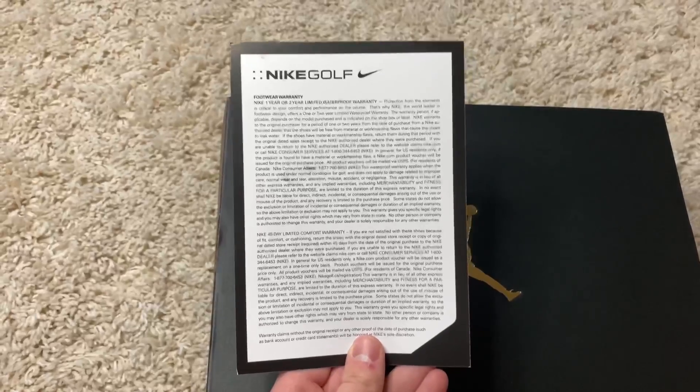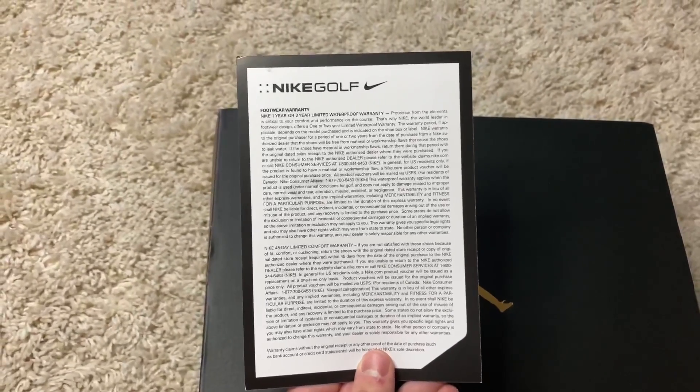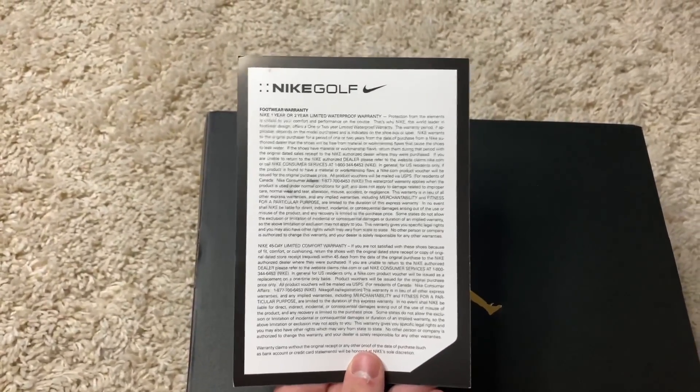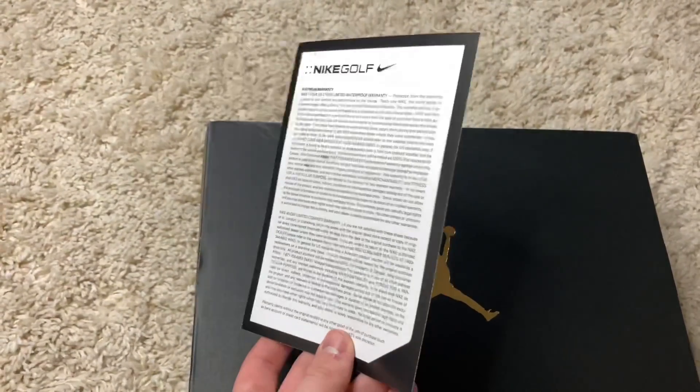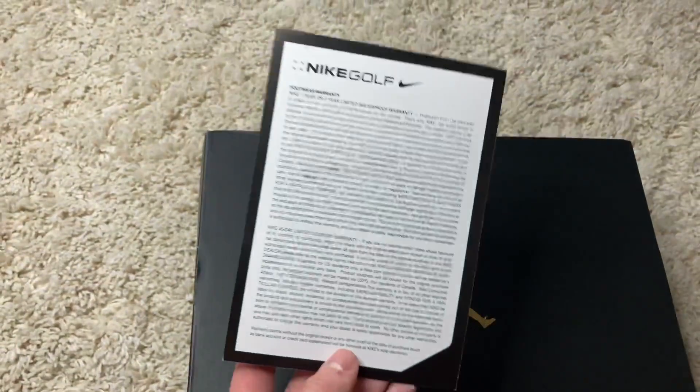Coming up the box, you also do get this Nike Golf card. It says footwear warranty — Nike one year or two year limited waterproof warranty. So that is really nice. I've reviewed a lot of golf shoes in the past and they've all included this slip.